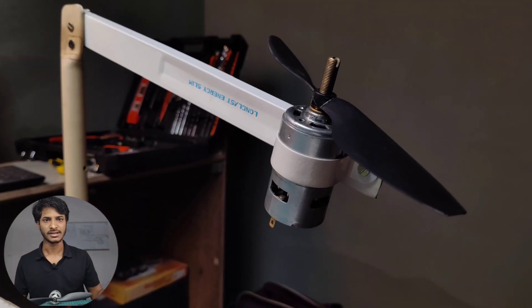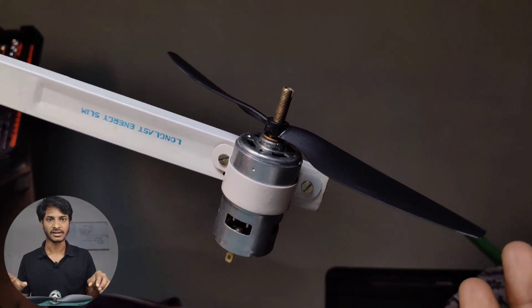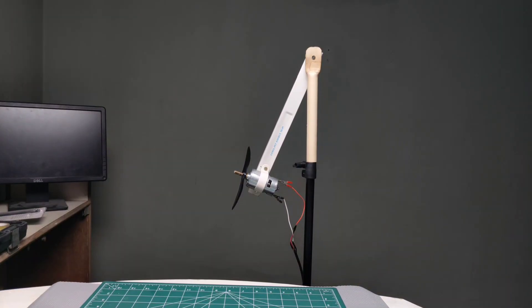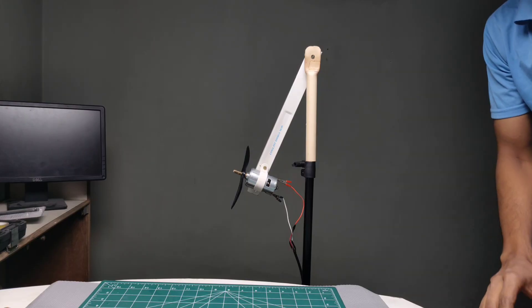Now it's test time. The setup, the frame, and everything is ready. We have to test the motor by applying the 24 volt supply. Now I have to apply the voltage.